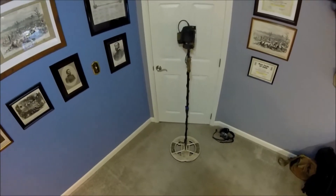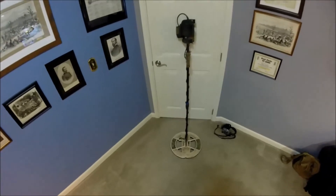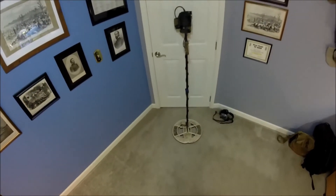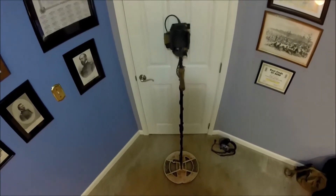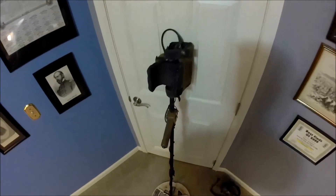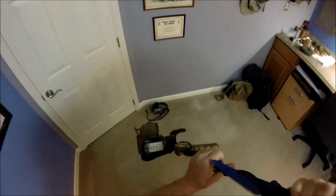I don't remember who gave me these settings or where I got them, but nine years ago when I got this machine I put these settings in and I haven't changed a single setting ever since. I've got thousands and thousands of hours on this machine. I don't claim these settings to be the best — nobody knows the best settings for relic hunting — but somehow I got lucky with these good settings and I've been very successful with them.